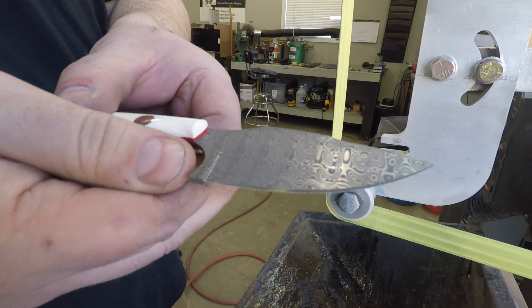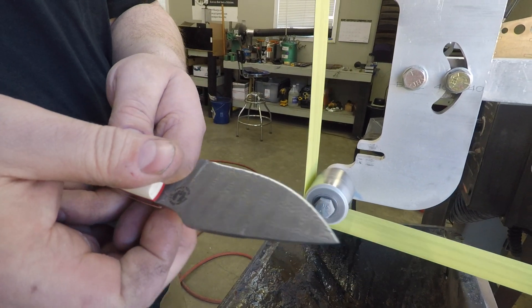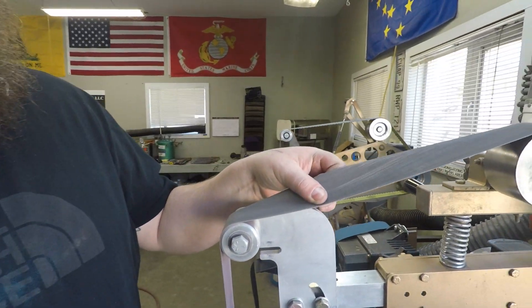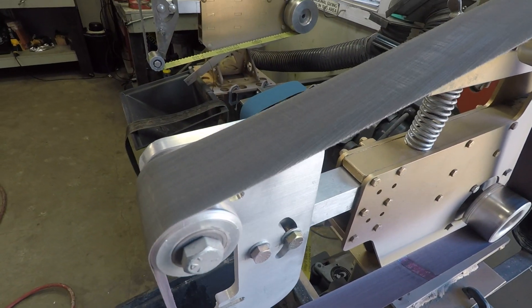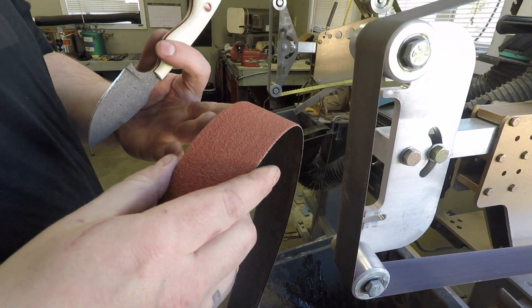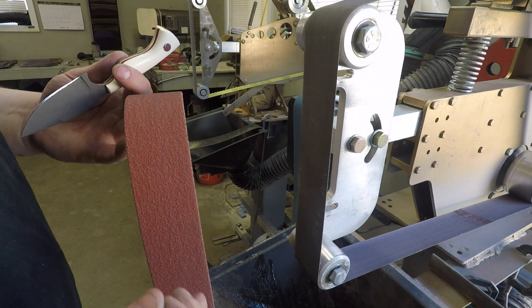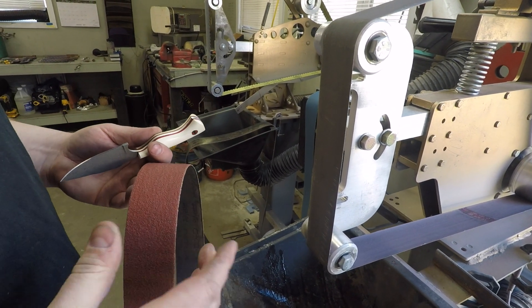So now that I got the burr going the full distance, I'm going to switch over to a 600-grit structured belt. You'll see that this belt is structured and it doesn't have any grit like a normal belt does. These are also ceramic belts, but they have grit. And when you're using smooth belts like this, it allows your edge to polish more highly, which makes the knife sharper and hold the edge for longer.